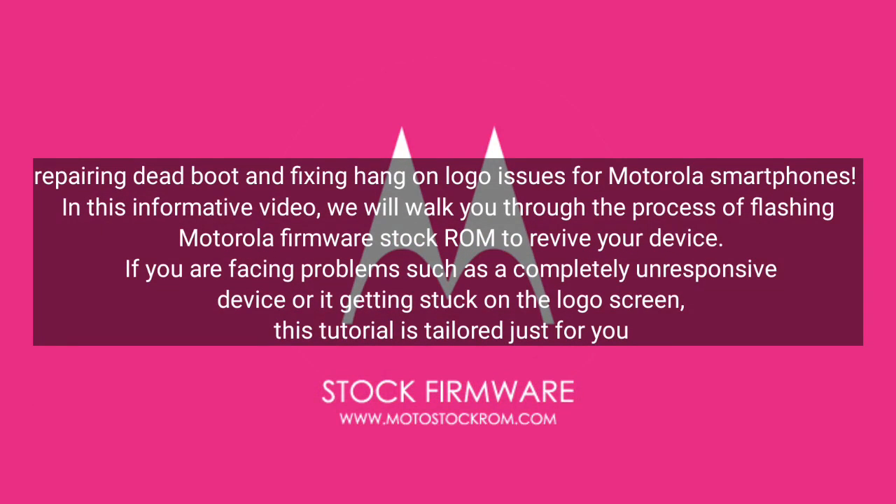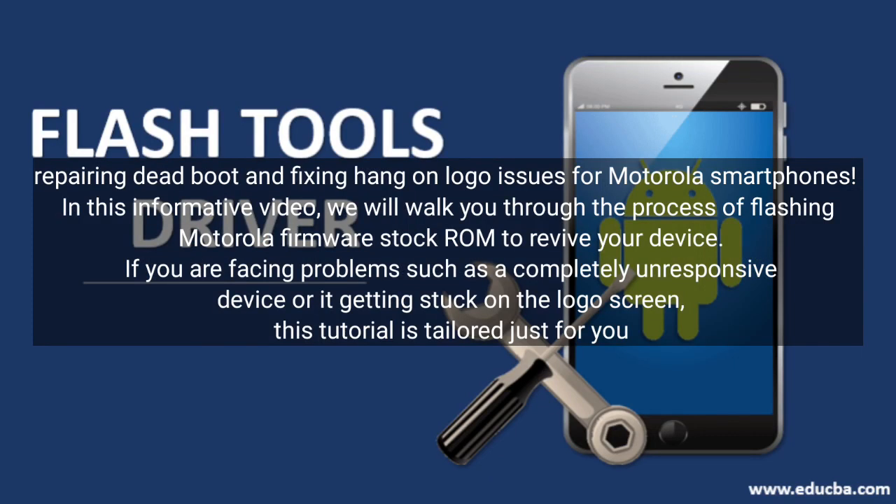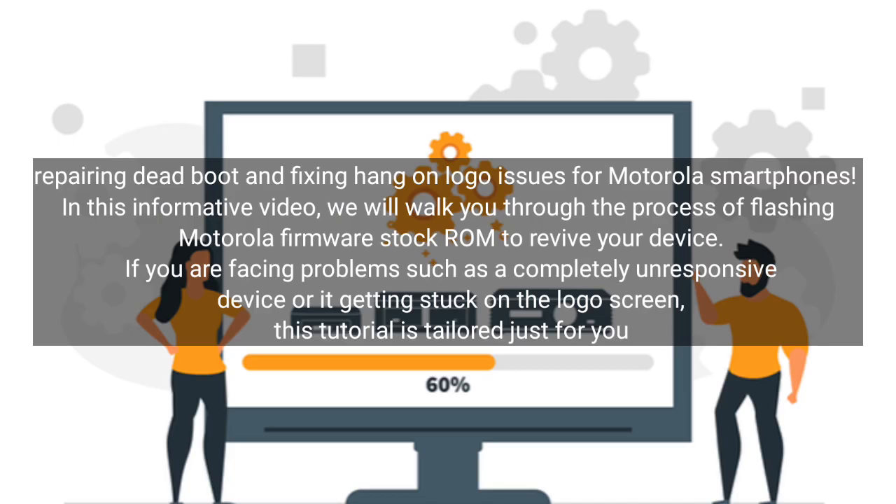This video covers repairing dead boot and fixing hang-on logo issues for Motorola smartphones. We will walk you through the process of flashing Motorola Firmware Stock ROM to revive your device. If you are facing problems such as a completely unresponsive device or it getting stuck on the logo screen, this tutorial is tailored just for you.